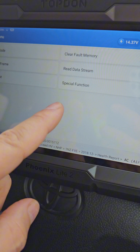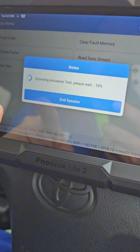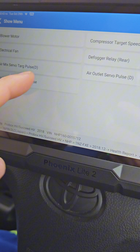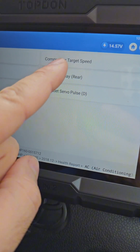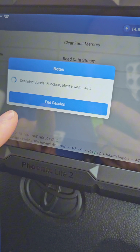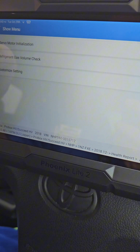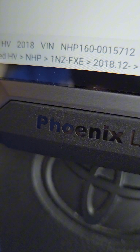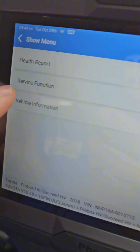In the air conditioning system actuation test — blower motor, electrical fans, servo target, compressor target speed — you can check absolutely everything in the air conditioning as well. Special functions: servo motor initializer, refrigerant gas volume check, customized settings. The Phoenix Light is a beast.